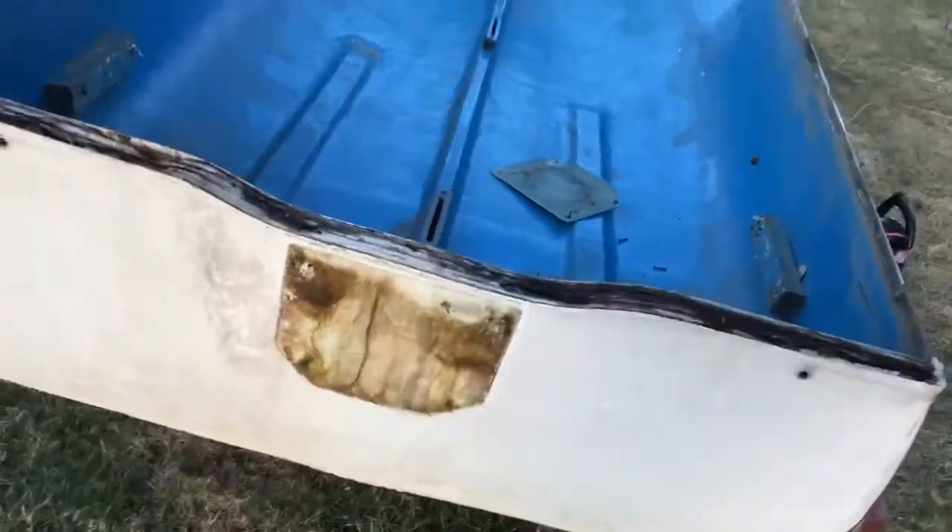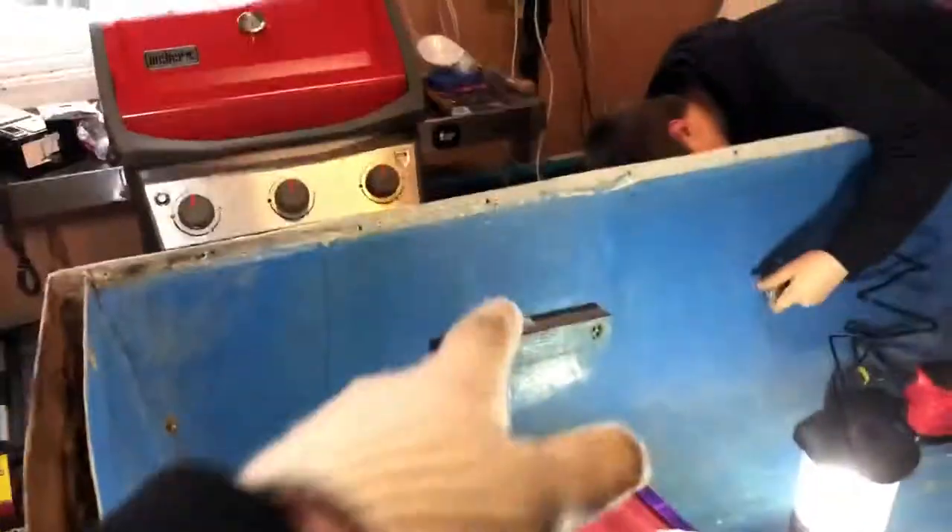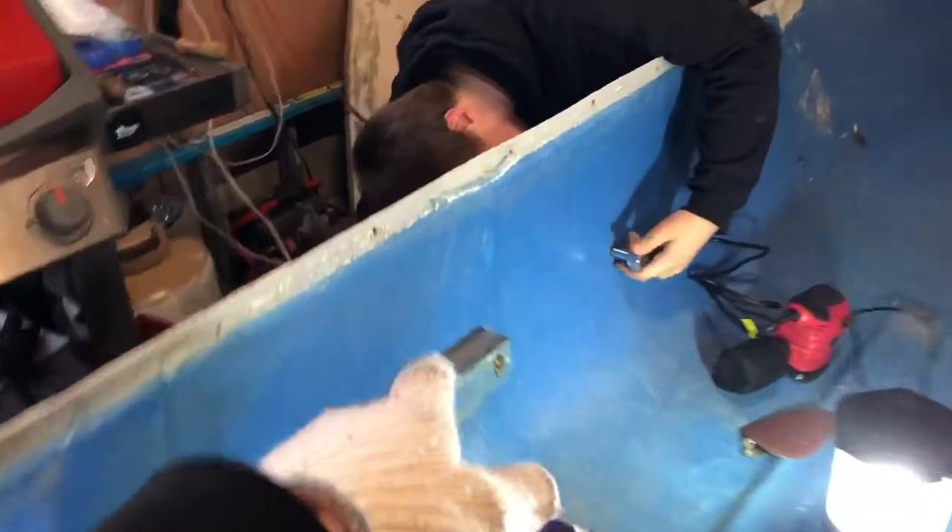Look at how dirty that is. We're going to make this thing look nice. This boat is from like the 1950s. To start sanding, we're just taking these side pieces off. Matt brought his socket set and he's taking this off. We've got two sanders — we're about to sand this thing down.